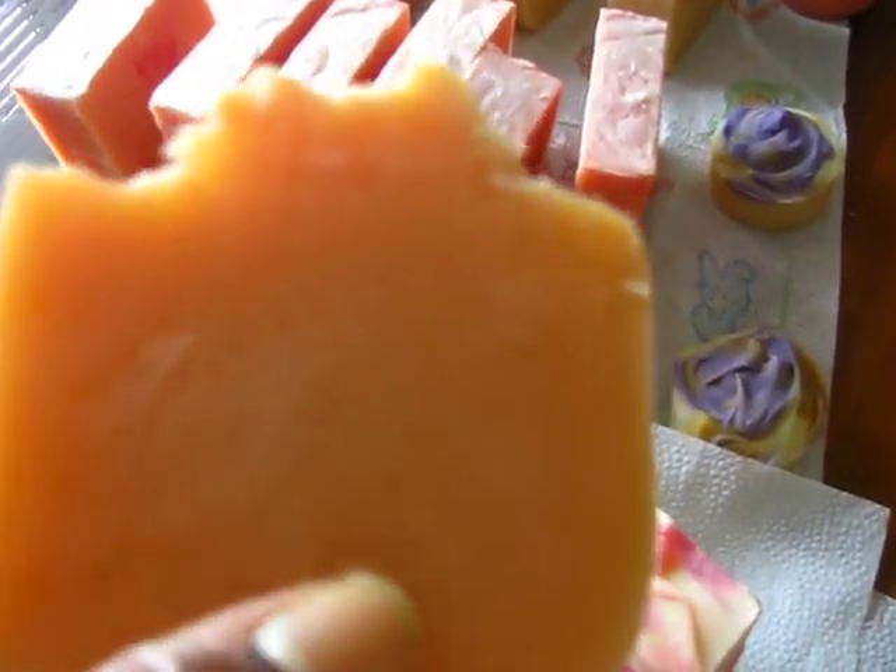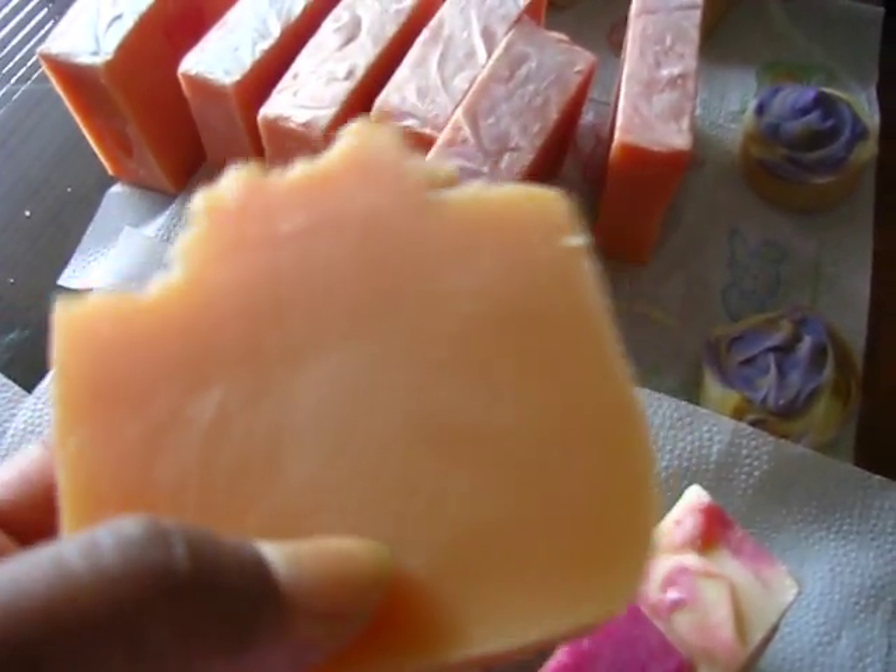The Lemongrass Bergamot has aloe vera — I put aloe in all of my soaps — but this one also has coconut water in it.